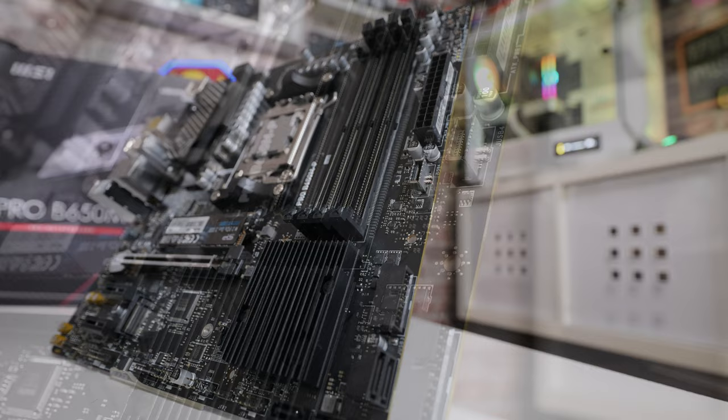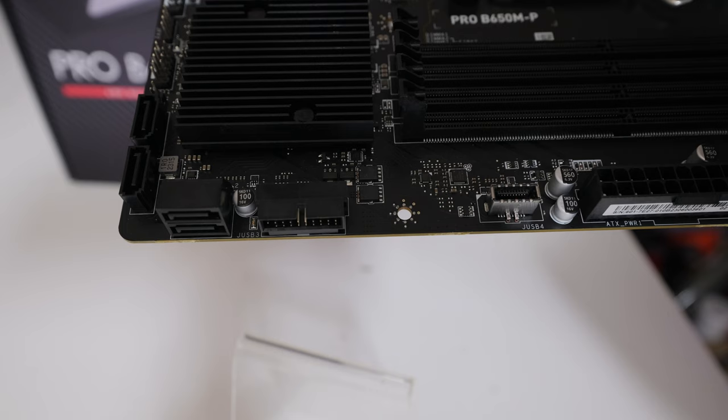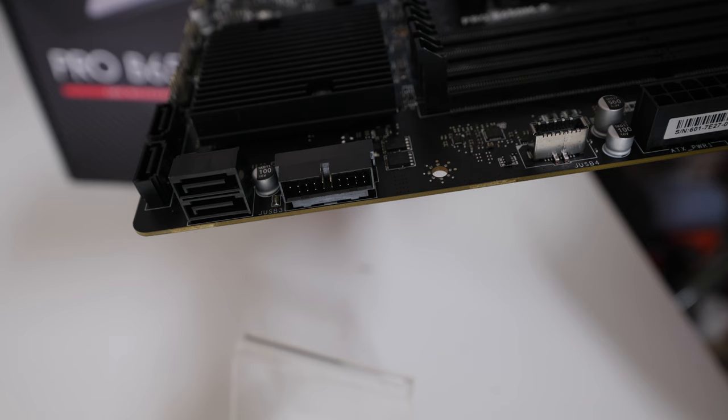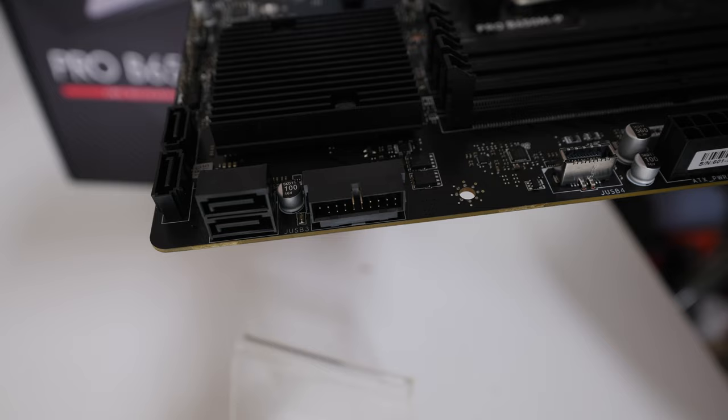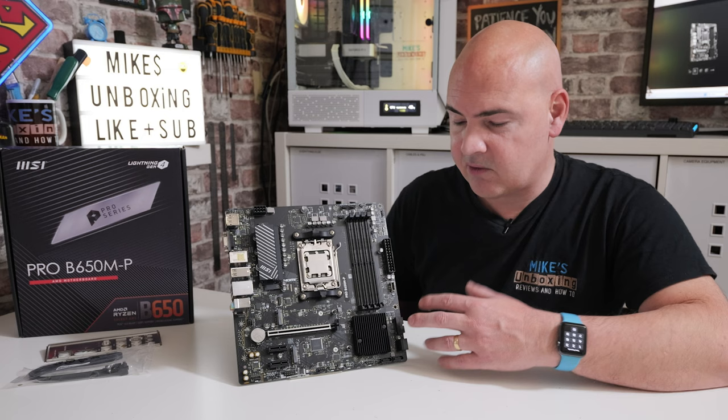There's a USB Type-C front panel header, which is quite handy as more modern cases are starting to integrate those. Underneath that are the old-school USB 3.0 Type-A headers, twin port. You've also got four SATA ports — two come out the bottom and two out the side. Both M.2 slots can be used at the same time as the SATA ports, with no disabling of SATA ports when PCIe slots are populated — the chipset handles lanes cleverly so you can plug everything in simultaneously.